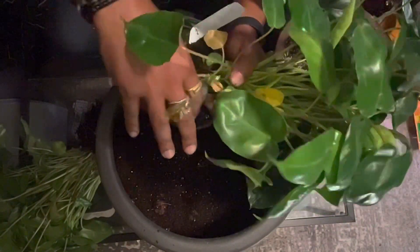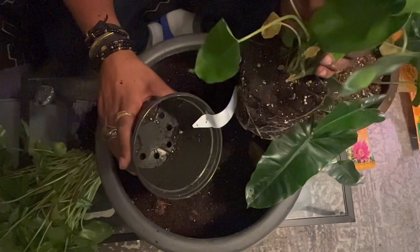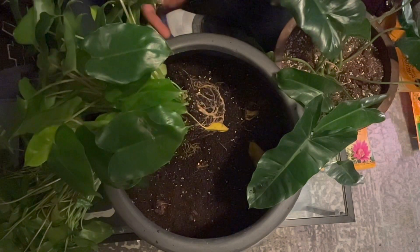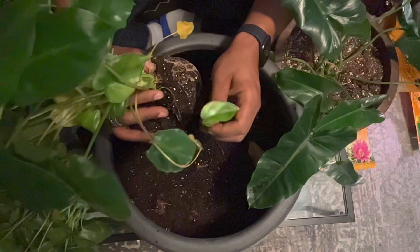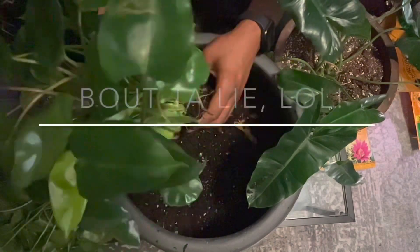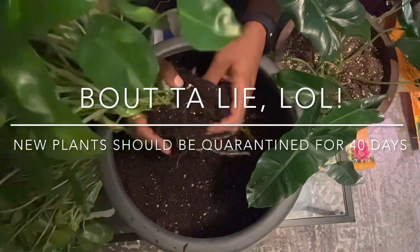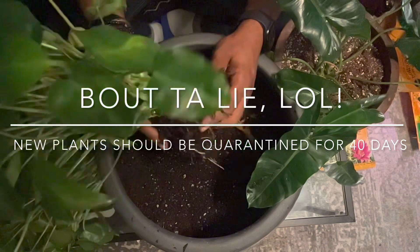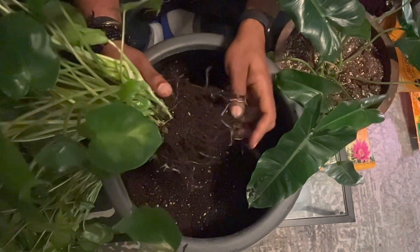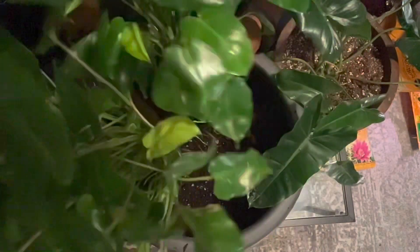I was excited thinking this philodendron was from Africa, but actually it's from Brazil. Brazil does have one of the highest concentrations of plant biodiversity outside of Africa. I notice I accidentally pulled off a leaf. Also — I didn't fully quarantine this plant, I just put it separate from my others but not in a separate room. It is important to quarantine your plants. I've been fortunate not to have major pests like mealybugs or aphids, and when I do see a problem I address it immediately.